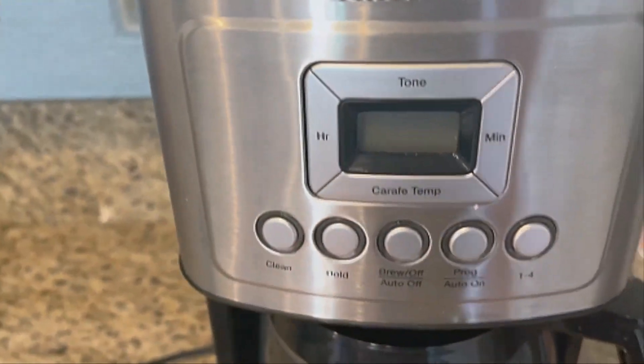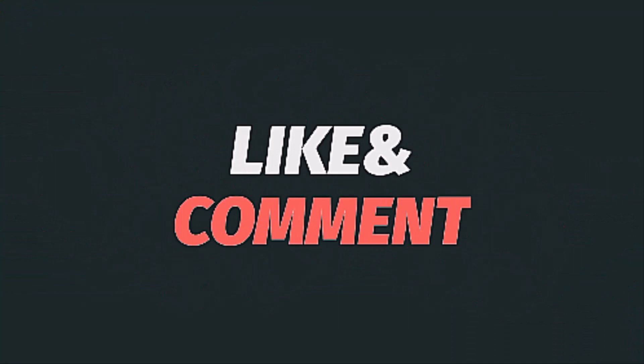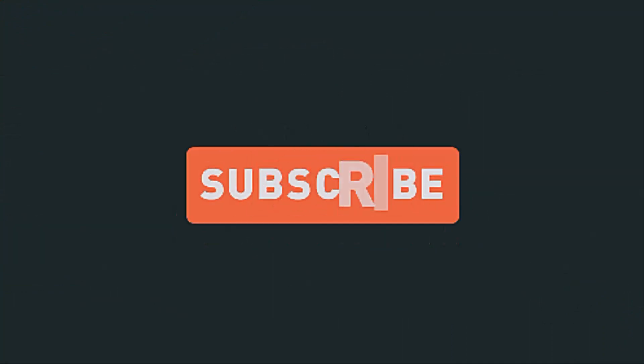Reusable gold tone coffee filter included, plus a built-in charcoal water filter. Thank you for watching this video. If you found this helpful, please hit the subscribe button, press the bell icon, and comment below. Check out the description.